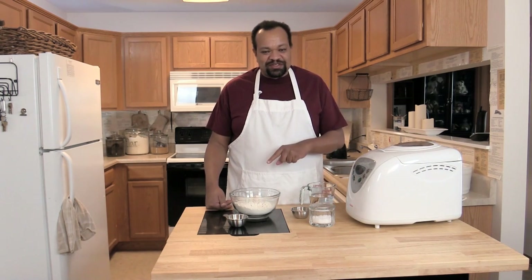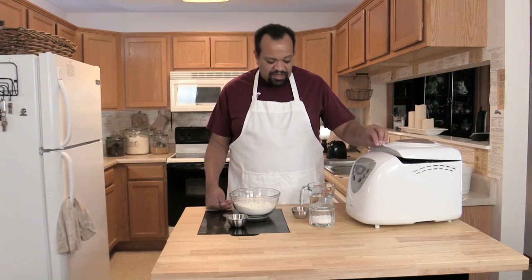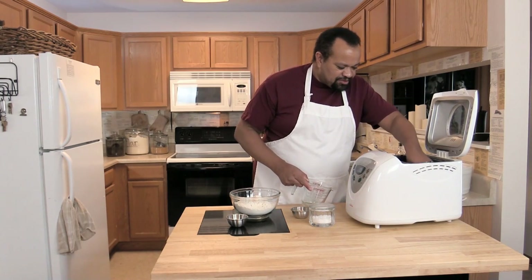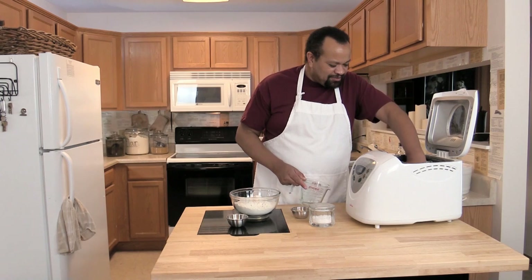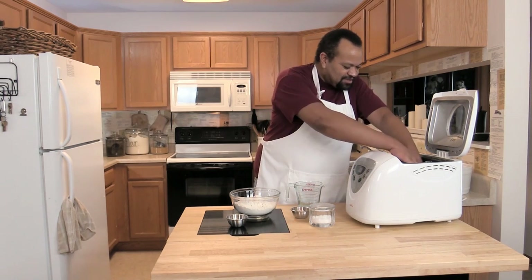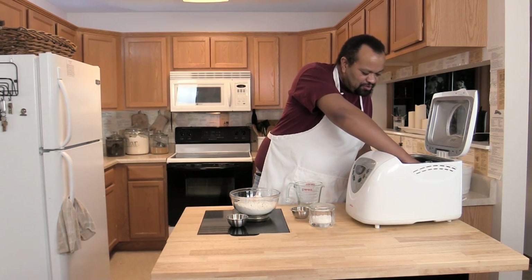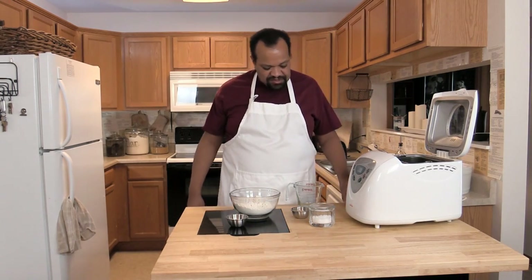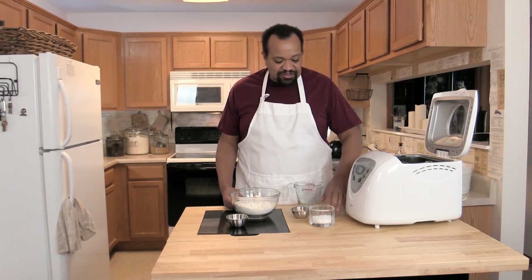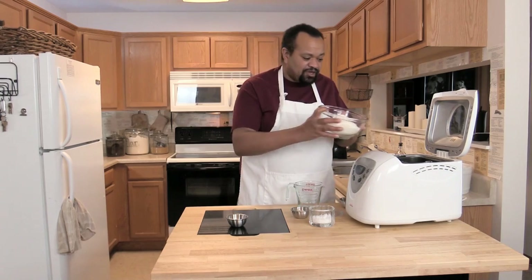I'm going to tell you what the step is when we get to it. First, I'm using my bread maker set on the dough setting. I'm going to add one and a quarter cup of warm water. Make sure your paddle is in there — I just did not put mine in there, so make sure it is all set. Check your manufacturer's instructions for ingredient order. I'm going to add an eighth of a teaspoon of sea salt.